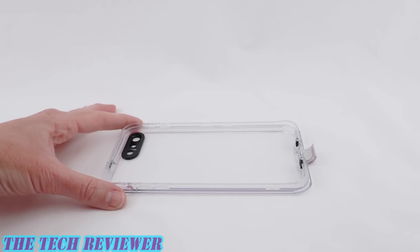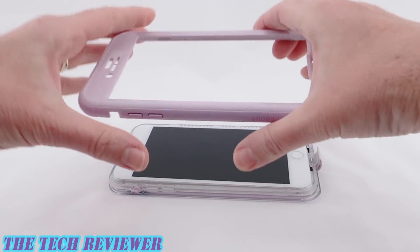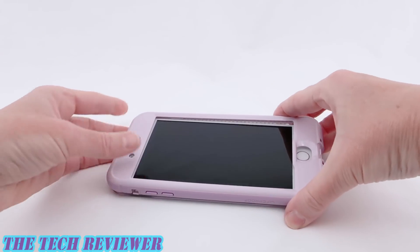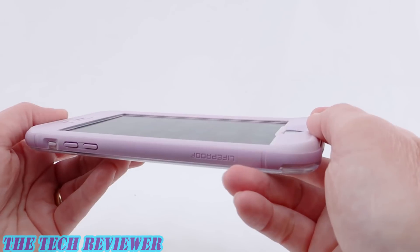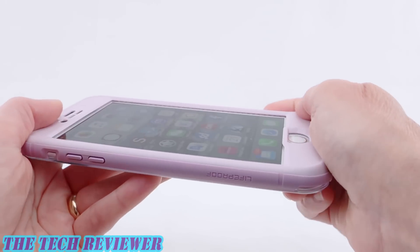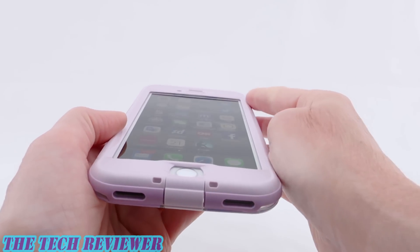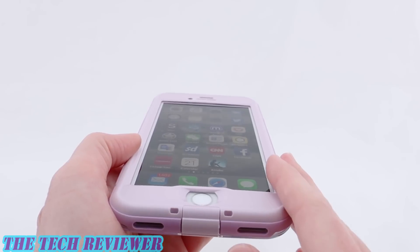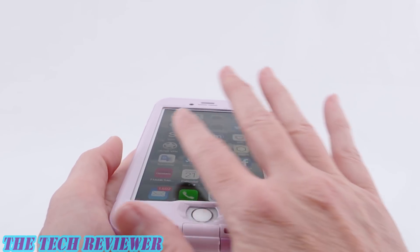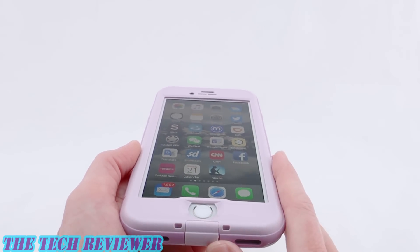Once the case has been disassembled, make sure everything is perfectly clean. Then put your phone into the back section face up, take your front part, put it on top, and begin snapping into place. Looking at the fit of this case on my iPhone 8 Plus, got a nice tight fit everywhere. Everything feels nice and secure with this case. We have a good amount of lip here surrounding the screen, but keep in mind with the Nude, we don't have any built-in screen protector. The whole idea is that it's screen protector free so you can touch your actual screen, which is really a pretty cool thing.